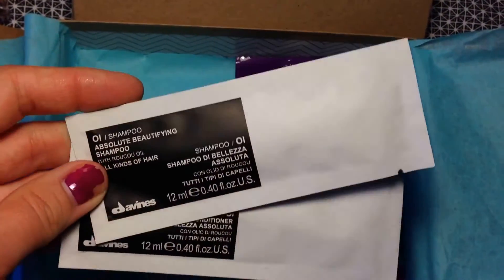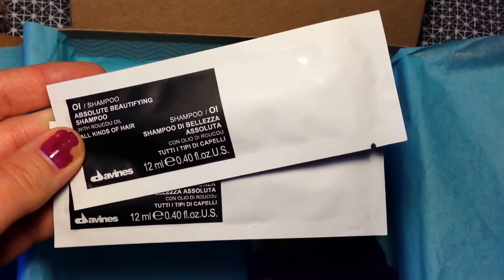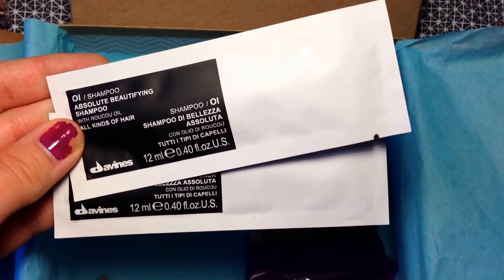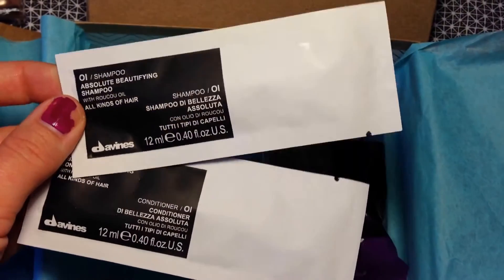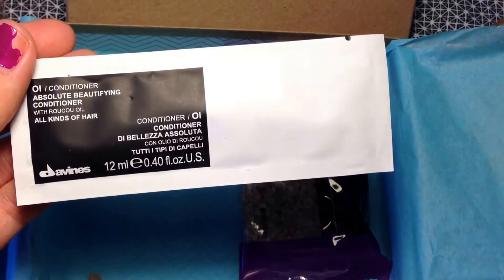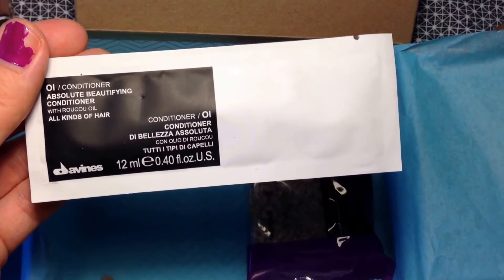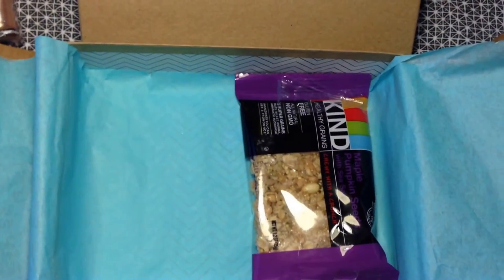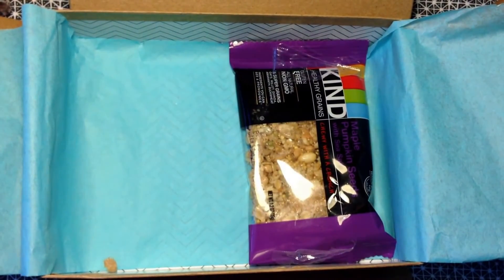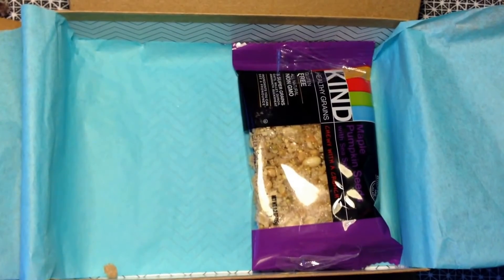The last two items are foil packets from Davines — a really luxurious, high-quality, and quite expensive brand. These are the Absolute Beautifying Shampoo and the Absolute Beautifying Conditioner. I've heard they smell amazing. I'm a little disappointed they came as foil packets, but it'll at least give me a chance to try them.